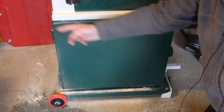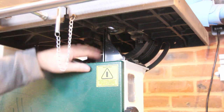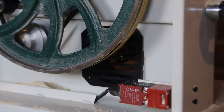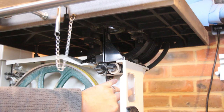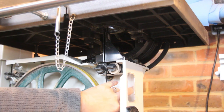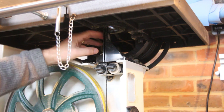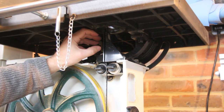The dust collection on it isn't ideal. It relies on the dust just falling down here and entering the cabinet where the dust port is down here. I think if the dust port had been up here, or right underneath the bandsaw like I've got on my little bench top bandsaw, then that would have made a massive difference.